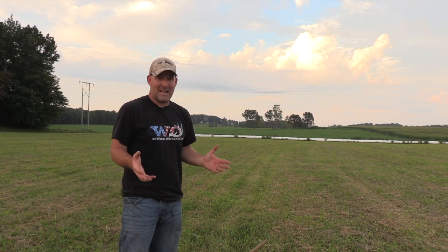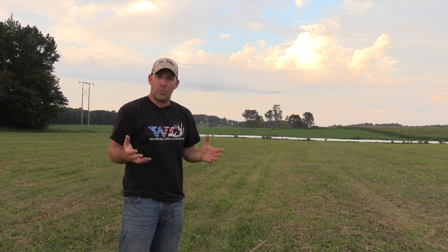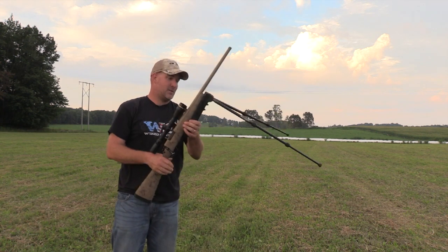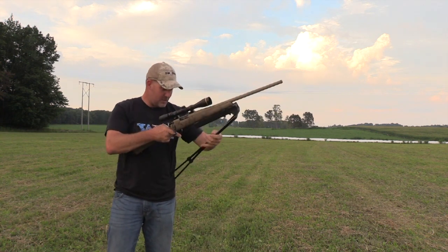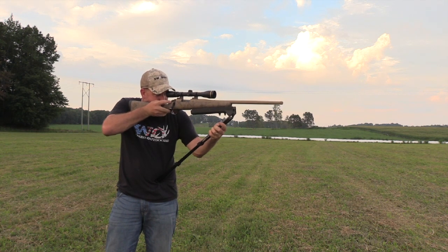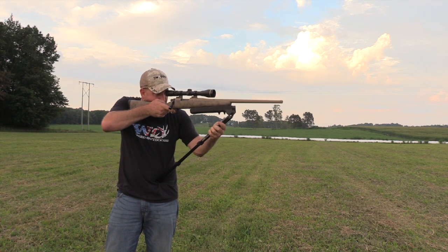Let's say for whatever reason you had to stand up to find your animal, or you were walking along and saw a target animal that you wanted to shoot. Just grab a handful of legs and pull them down into your torso, and you can actually get a pretty good rest right off these legs onto your body to make your shot.